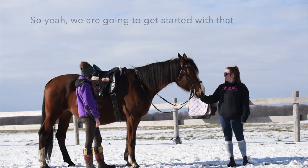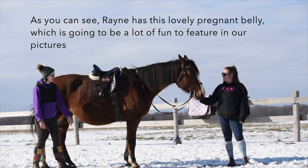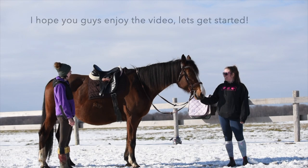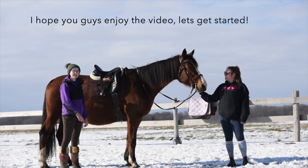We're going to get started with that. As you can see, Rain has this lovely pregnant belly, which is also going to be a lot of fun to feature in our pictures. I hope you guys enjoy the video. Let's get started.